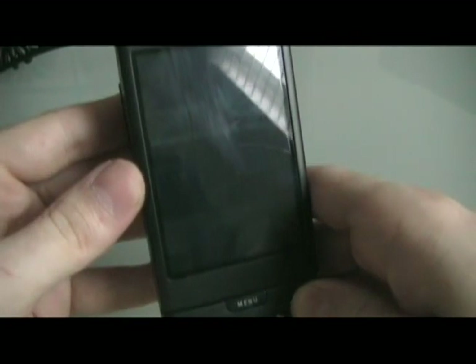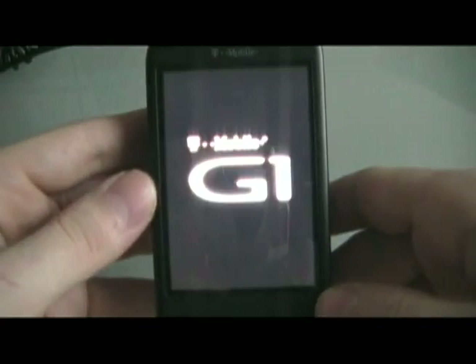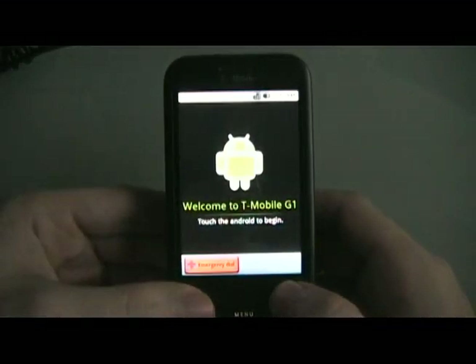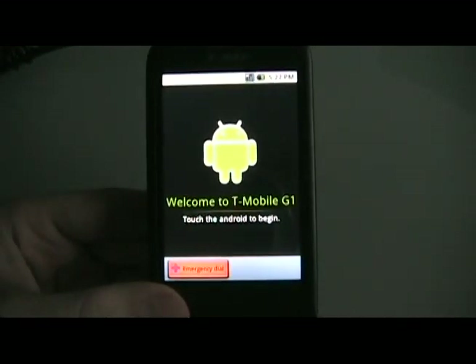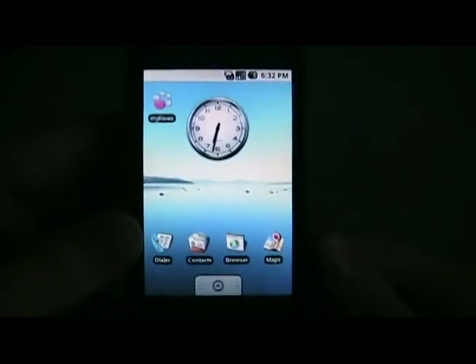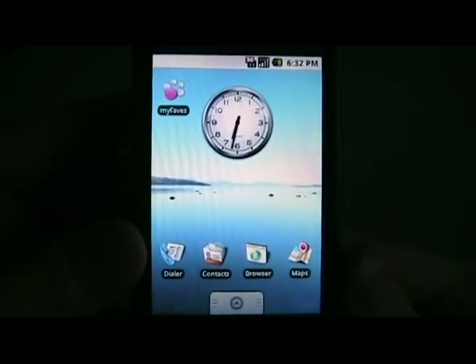Let's take out the battery. Put it back in. Turn on the phone normally. Now you're just going to go through your setup process like normal. Once you've gone through the setup process, you should have a similar home screen to this.